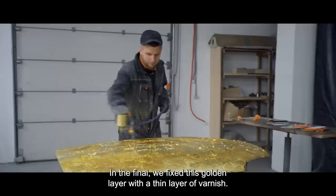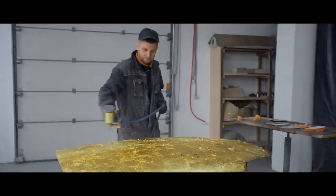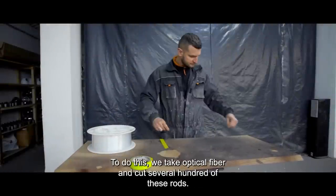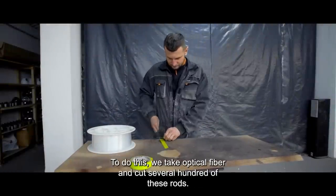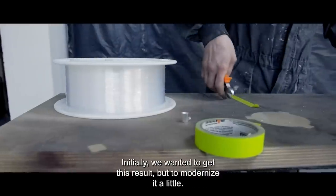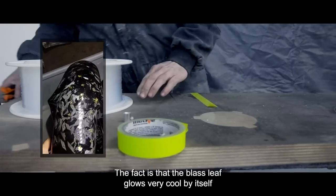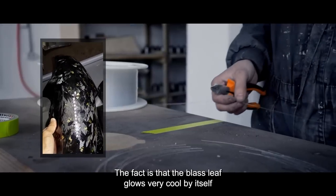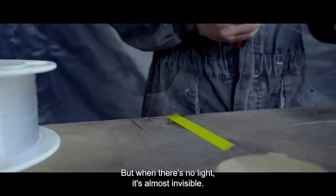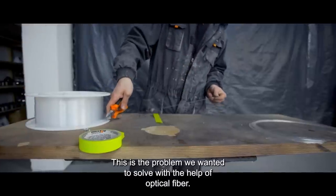In the end we fixed this golden layer with a thin layer of varnish. The next stage is illumination. To do this we take optical fiber and cut several hundred of these rods. The idea was to modernize the look — the brass leaf glows very cool by itself when light hits it, but when there's no light, it's almost invisible. This is a problem we wanted to solve with the help of optical fiber.